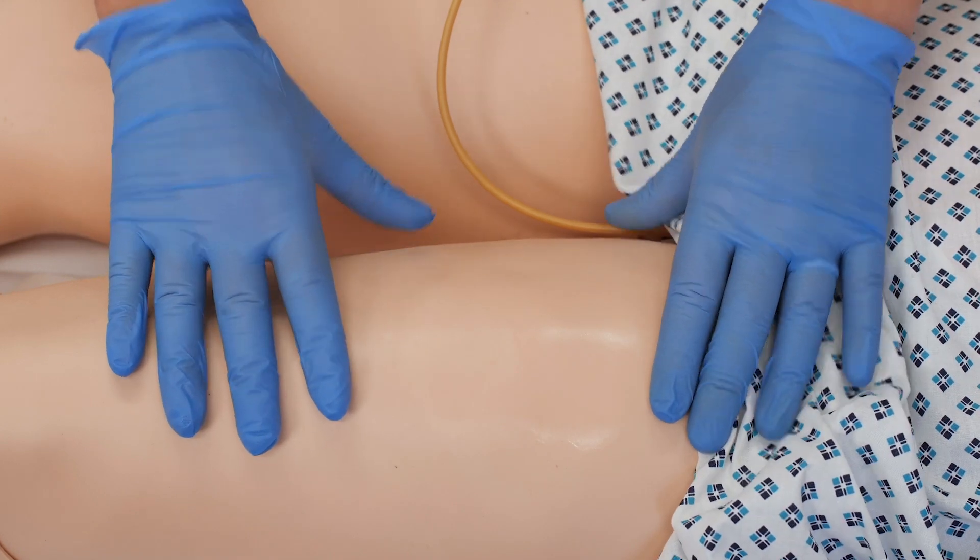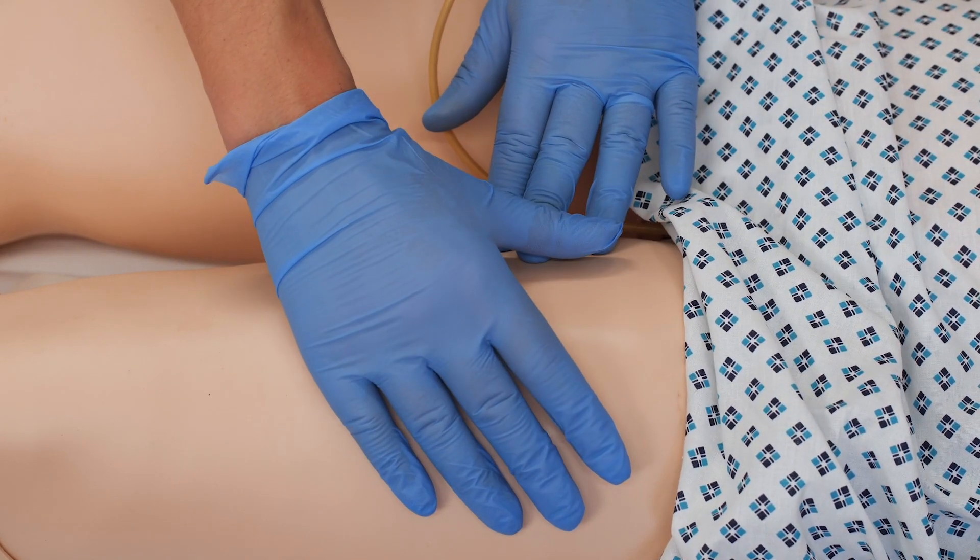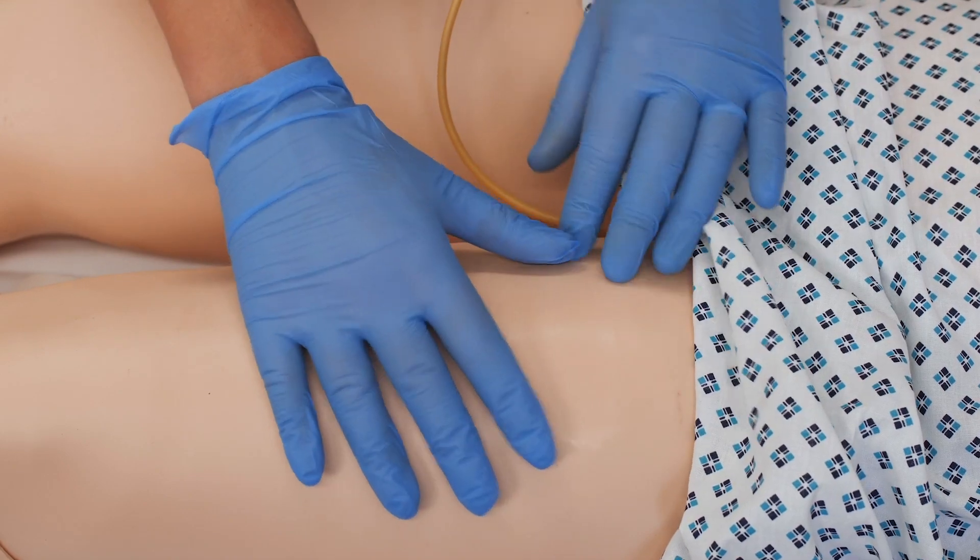Once removed, do a visual check of the leg and have a look at the skin again, and hopefully no damage will have been caused.